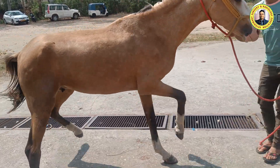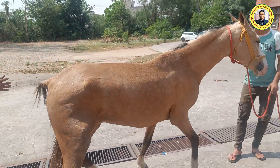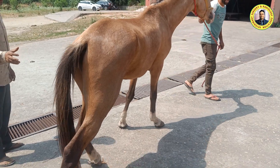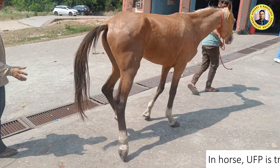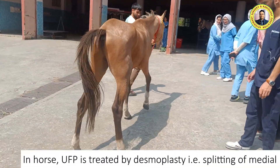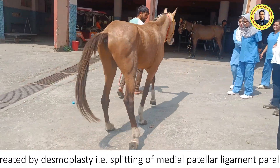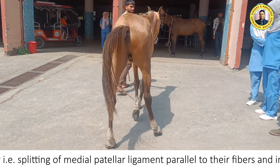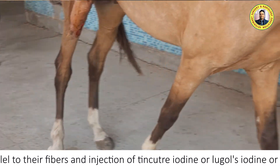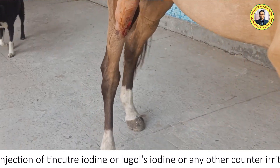Based on the history and clinical signs as seen in this video, we diagnosed this as upward fixation of patella. For treatment of upward fixation of patella in a horse, it is recommended to go for the splitting of the medial patellar ligament, with or without injection of a counter-irritant such as Lugol's iodine or tincture iodine, depending on the severity of the condition.